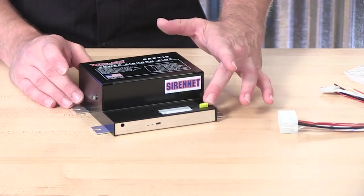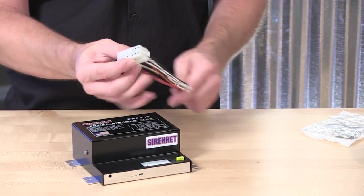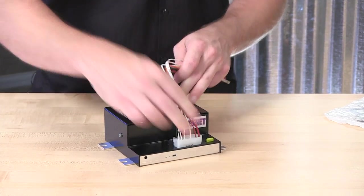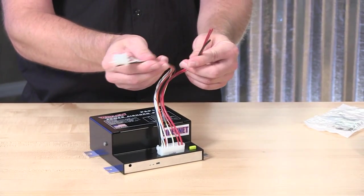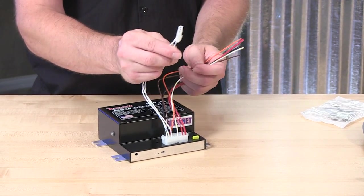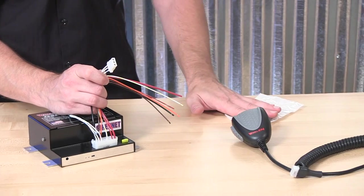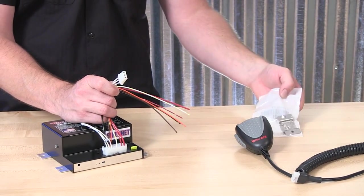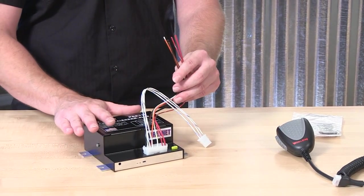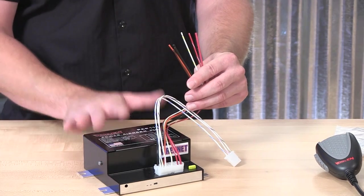The amplifier itself has a 20 amp inline fuse. A quick connect harness plugs right into place. Pigtail harnesses allow for connecting the amplifier to the vehicle's power source. There's a three-wire quick connect for the included broadcast microphone, and additional wires to tie the system into a single 100 watt speaker, as well as additional trigger wires for controlling the PAP112.